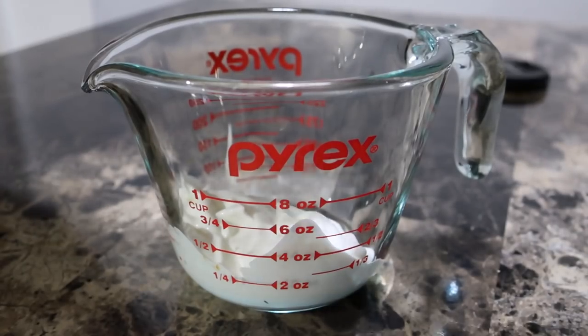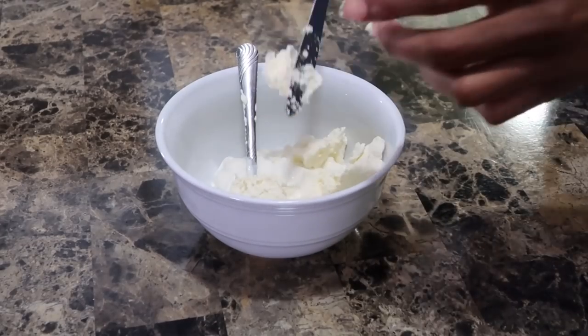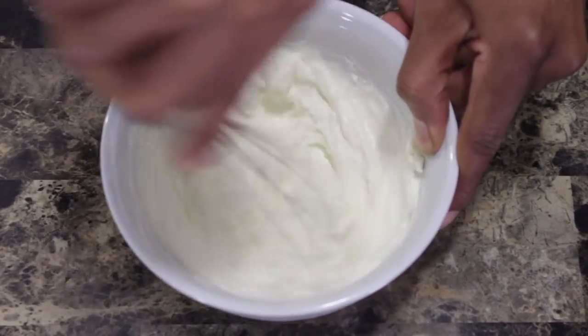First off you want to start with a full cup of sour cream. Now you have cream cheese in this as well. What you want to do is bring the cream cheese up to room temperature. I also brought the sour cream to room temperature, but really at the end of the day that didn't matter. What did matter was the cream cheese being at room temperature. We only use two ounces of cream cheese.